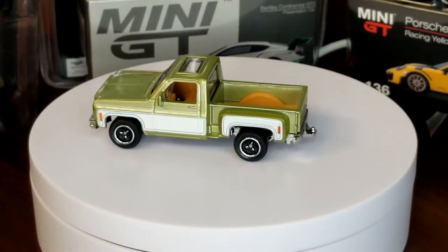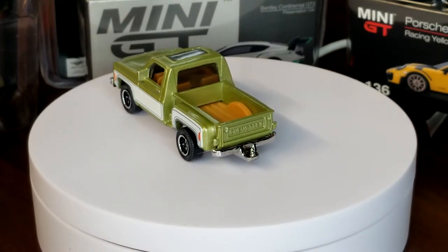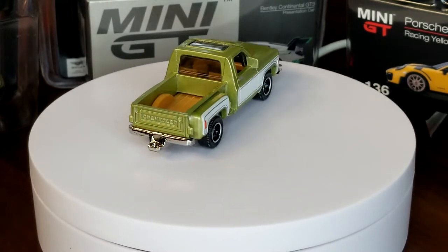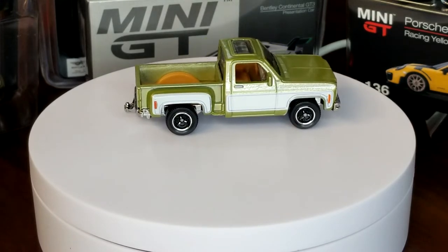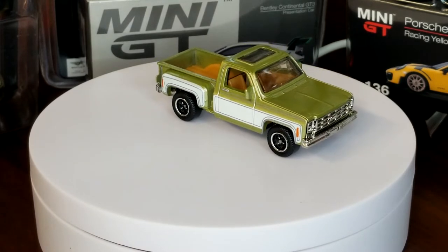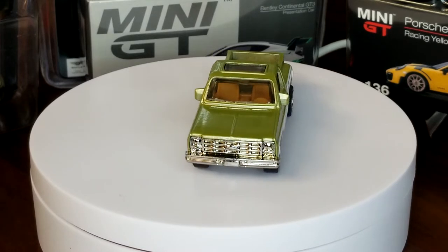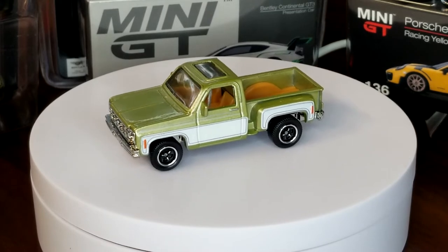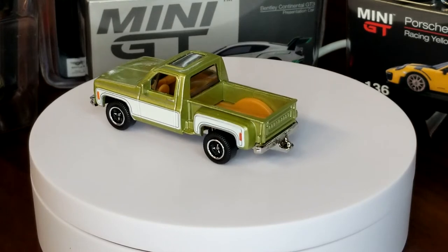We're going to be doing an up-to-date on the 1975 Chevy Stepside. Square bodies are hot right now — I don't know what it is, but square bodies are hot. I'm obviously not a Chevy guy so I can't really comment on the Chevys, but I like a nice truck. Trucks are cool.